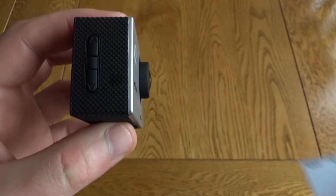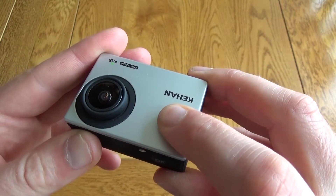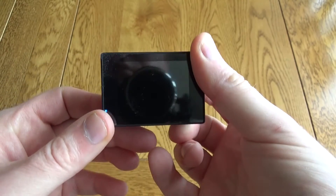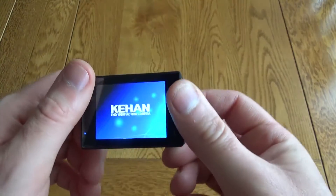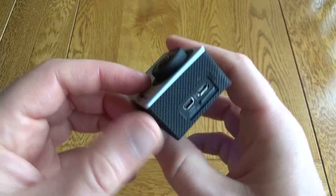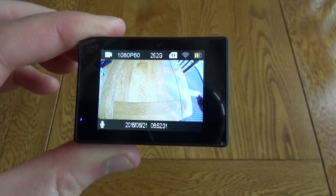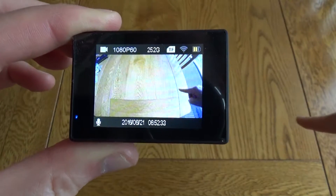The style on this is kept very simple, so you've just got the power mode button on the front — long hold that to turn it on. There is a screen on the back so you can see the shot you're lining up. Around the top there's the OK button, around the side you've got the menu select, and just on this side you've got the memory card slot as well as the charging port and HDMI out.